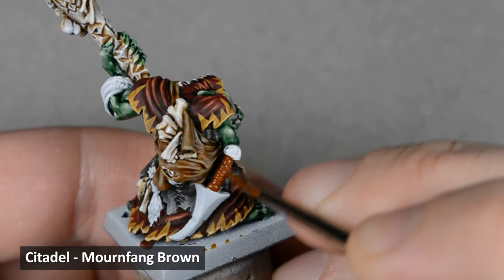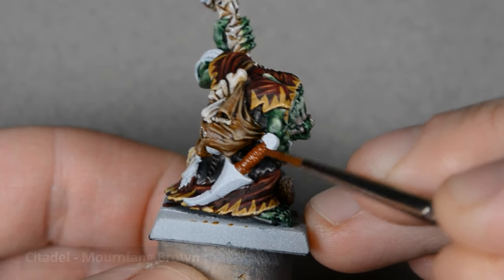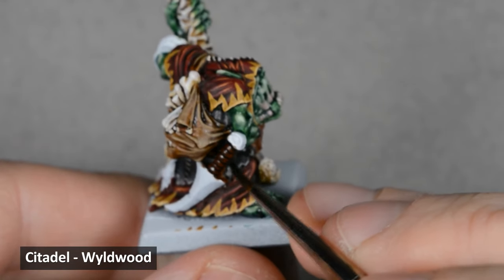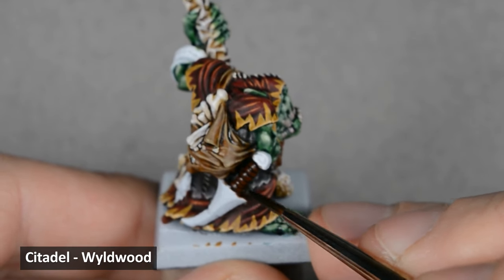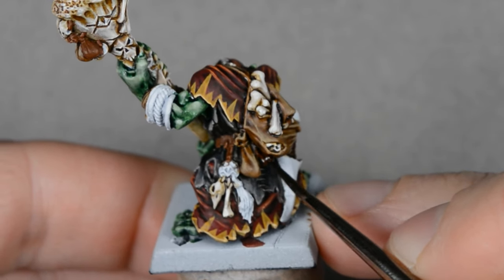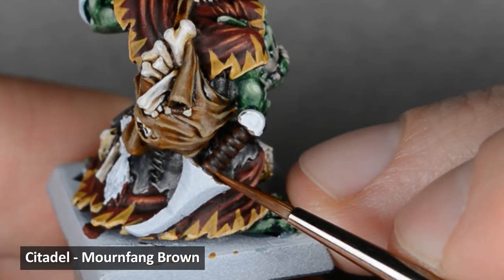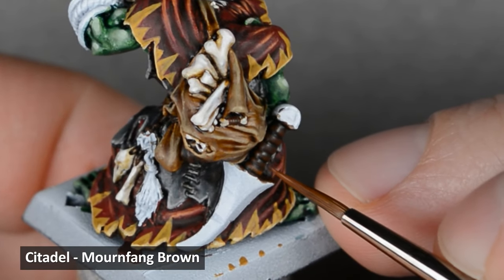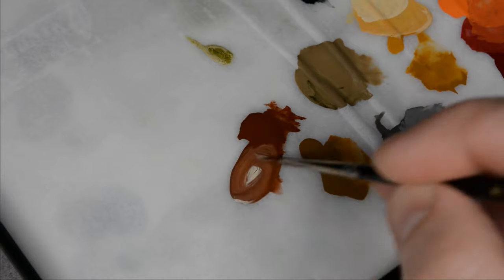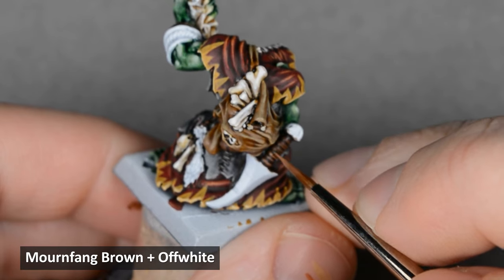I wanted the other leather color to be darker, and I started with a base coat of Mournfang Brown. Next, I shaded those areas with Wildwood contrast paint. This is a very strong, dark paint, so try to keep the layer thin and avoid too much pooling. With the Wildwood shade dry, I highlighted all the edges with Mournfang Brown. I want this leather to look pretty dark, so I'm not going to do any glaze highlights — I'll just highlight on the edges. Then I mixed some off-white into the Mournfang Brown and highlighted the top edges and corners.